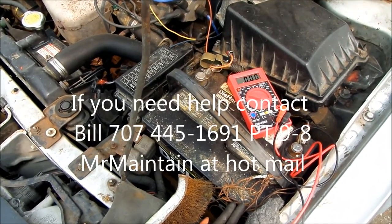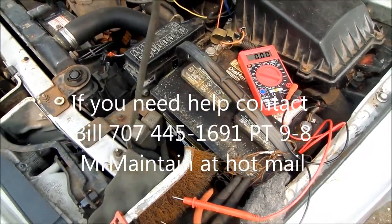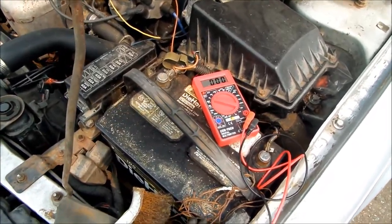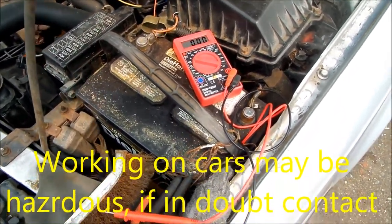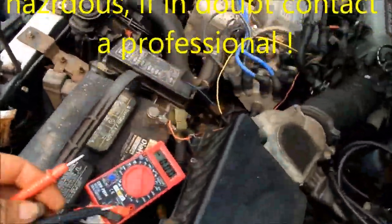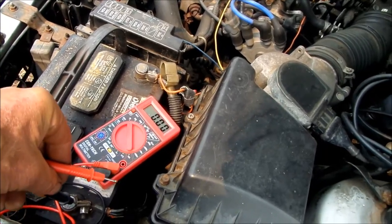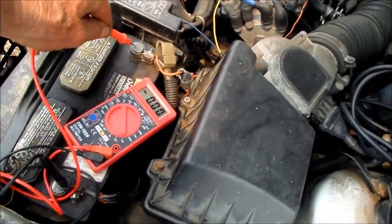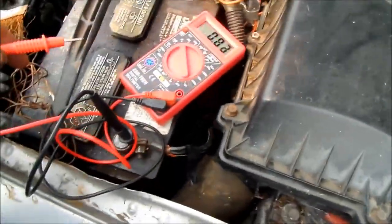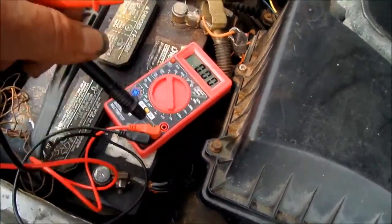Hi, it's Bill the handyman up here in Northern California. Today I've got a little problem with battery and charging. First thing we're going to do is check the voltage when we're not in use — pretty easy to do. We got 12 volts there.